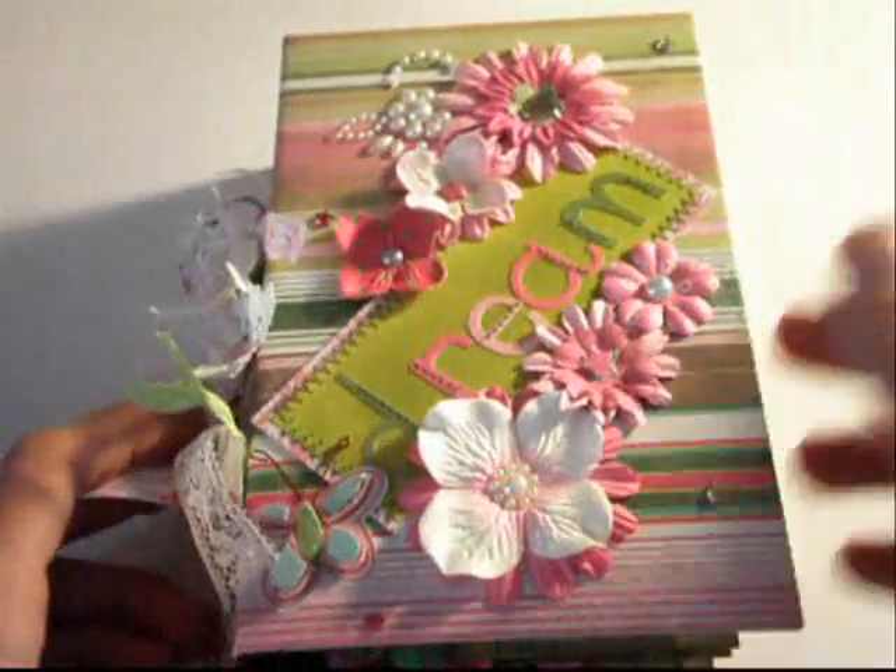And there's a side view — it's really thick and bulky, and it's perfect for a girl's mini album. Thanks so much for watching, you guys, and have a great day!